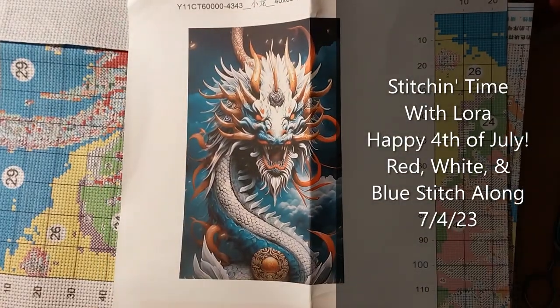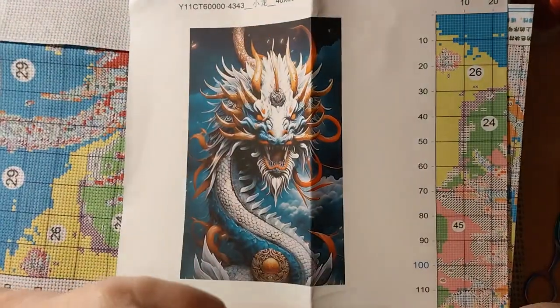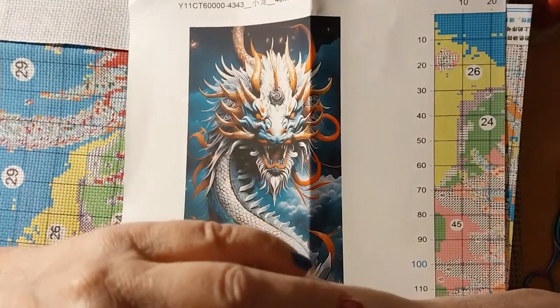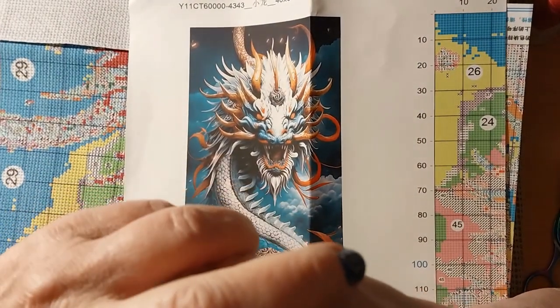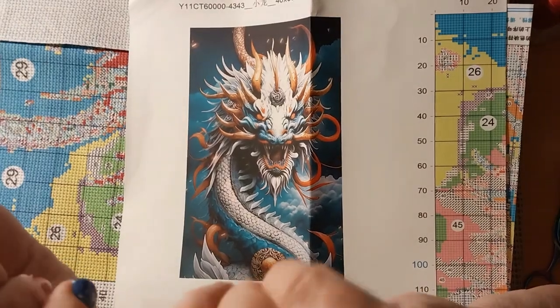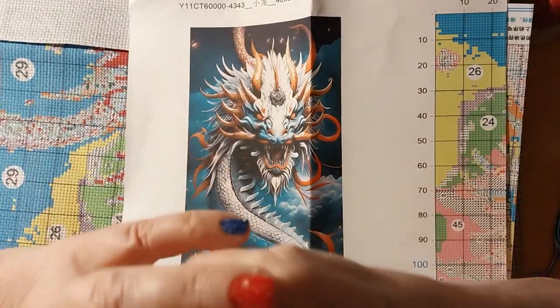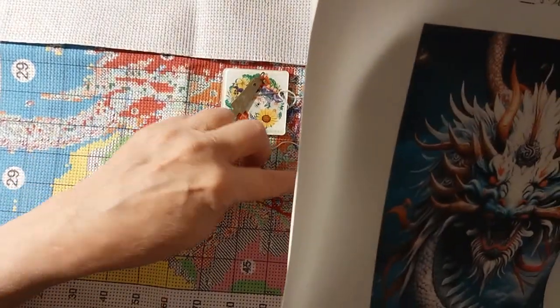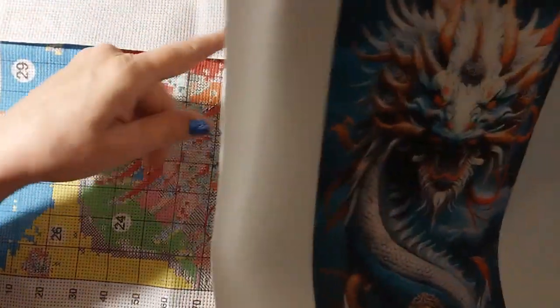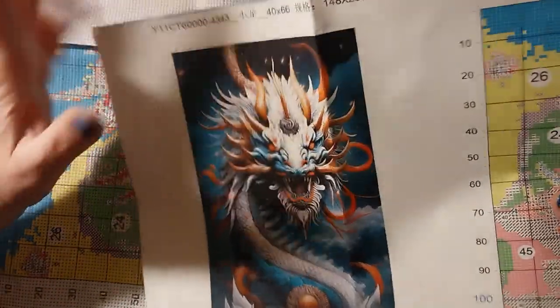Hello everyone and welcome back to my channel. This is Laura with Stitchin' with Laura. How's everybody doing? I know you just watched the unbagging of the product I got from FG Normal, and since it is America's Independence Day, I thought I would start the red, white, and blue dragon. I am going to stitch one strand — half strand — of thread from red, white, and blue. So this will be a short one.